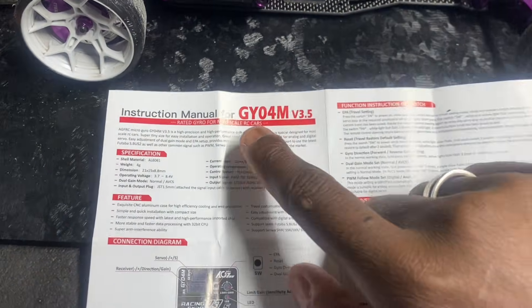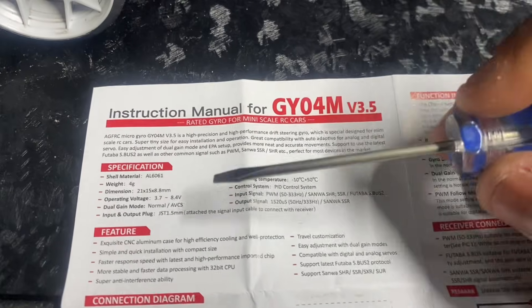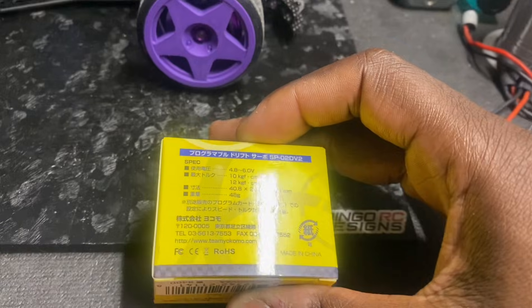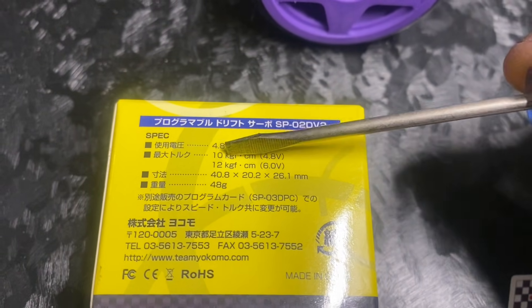The electronics you use have a specific operating range. For example, this gyro operates at a voltage of 3.7 to approximately 8.4 volts. Then there's the servo — this servo actually operates at 4.8 volts or 6 volts, and it gives you the specifications for it when operating between those voltages. You'll notice that the operating voltage for the gyro is higher than the operating voltage for the servo, and that is why BEC voltage is important. Some electronics can operate at a higher voltage than others, so you want to make sure you choose the right voltage for your electronics.